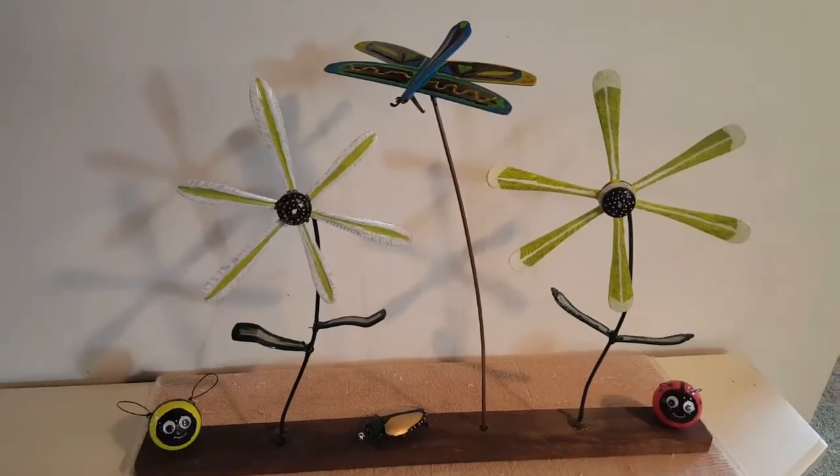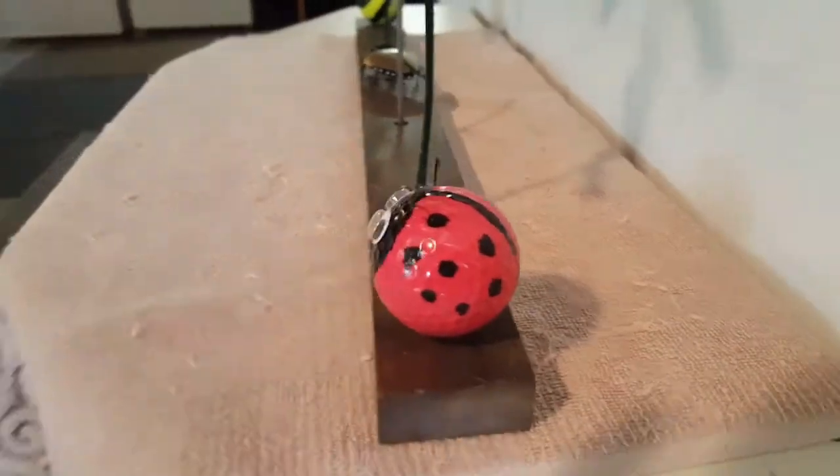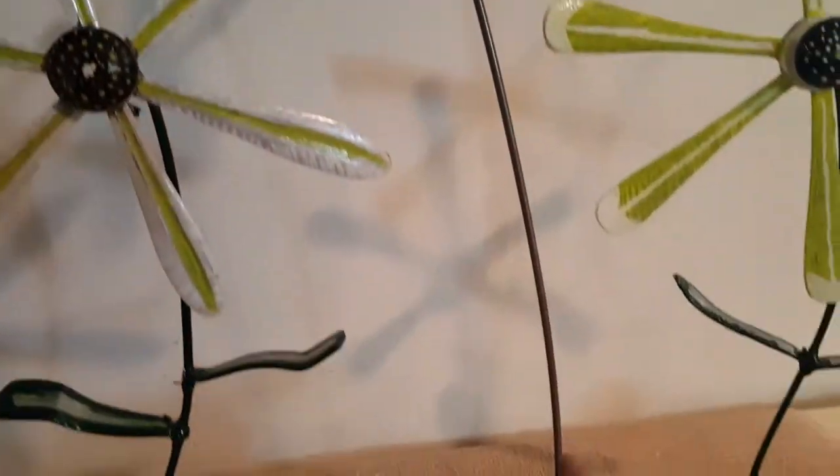I wanted to update you on this project I'm making for my mom. We've got the dragonfly on the other flower, we've got the golf ball ladybug, and the dragonfly. I still got to put in this part.